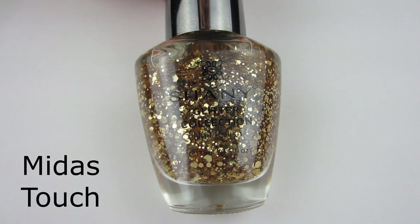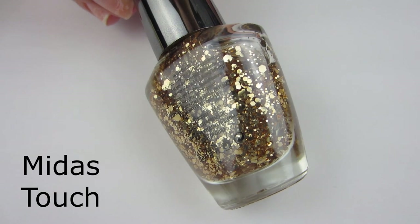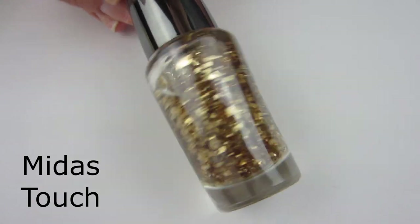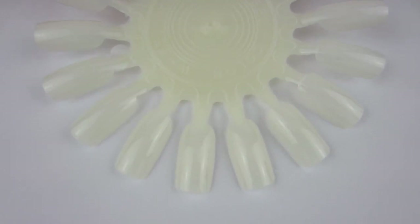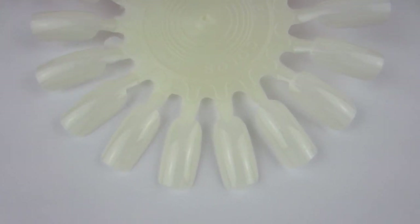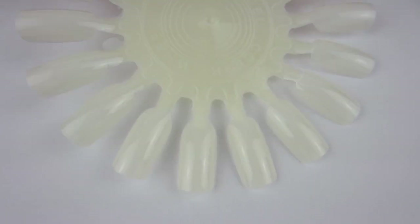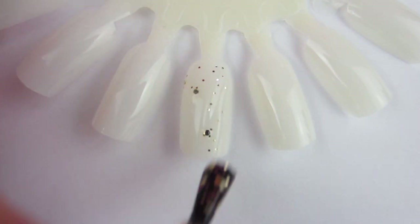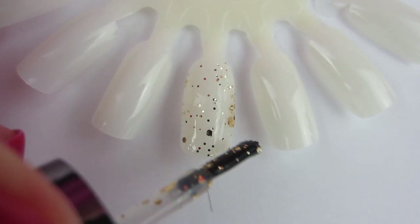We'll start off with the first polish. I'm going to be swatching all the nail polishes on a color wheel because I want to do it on my natural nails, but they're just not in the right condition right now because the winter has just been hard on them. So I'm going to use this color wheel. These brushes that Shanti has — they're not too large, not too small — they're just pretty much the right size. I like the brush that they have.